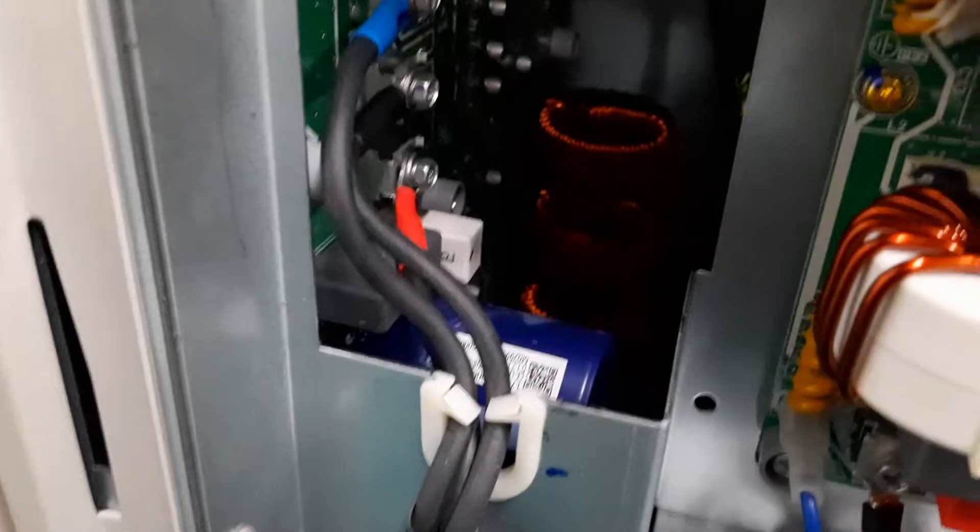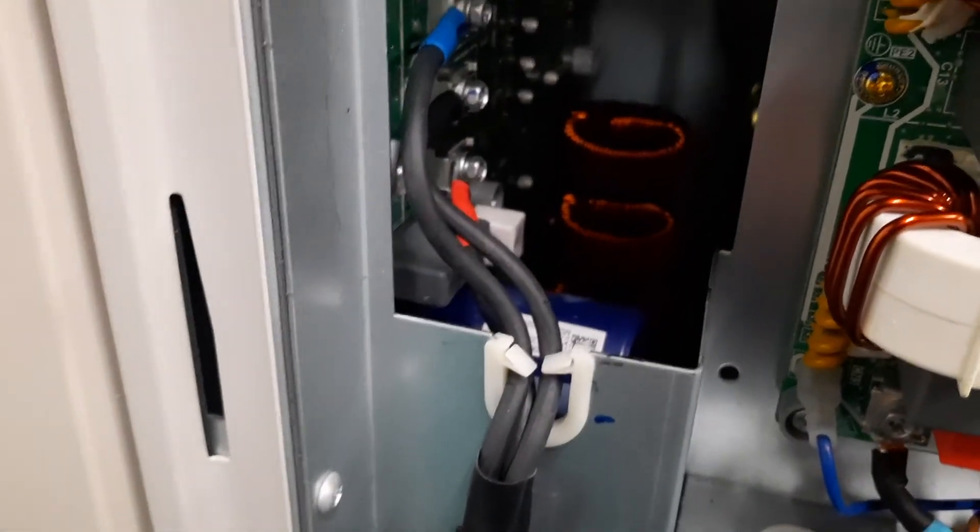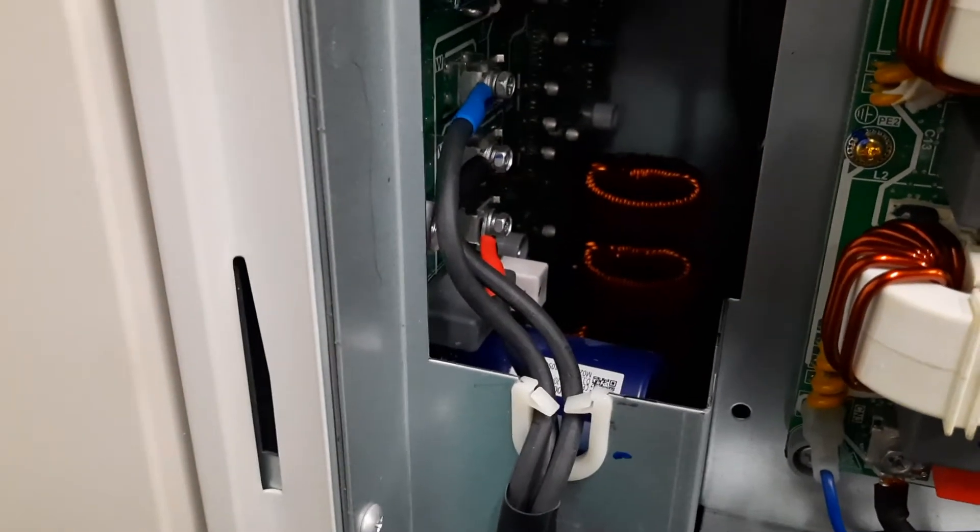If you have this error, essentially it's not charging up. You can see down here there are some capacitors, and these are not charging up. Just behind it here you can see this white box — this is a resistor.